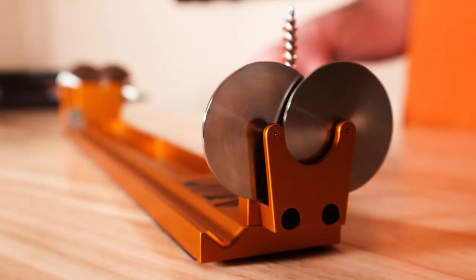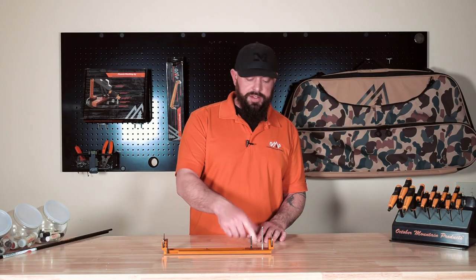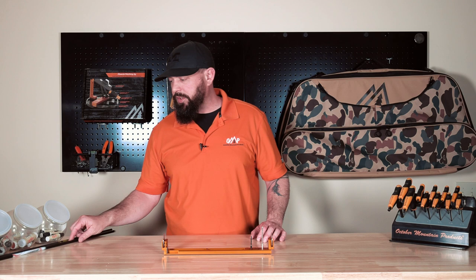We've got two stainless steel rollers up top — silky smooth — with 8x32 threads. So with these, you're going to be able to pre-cut. We're going to roll a shaft.